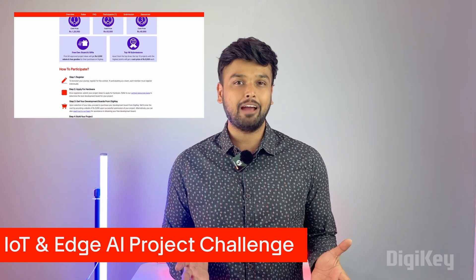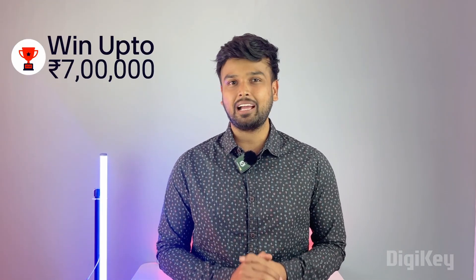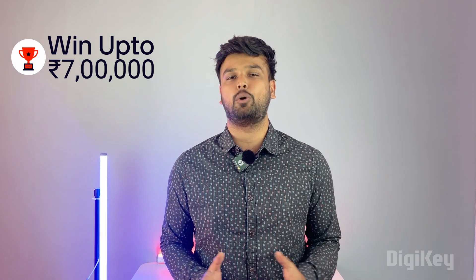All you have to do is submit an interesting project idea, get your development board, and build something interesting. For the best projects, we are also giving up to 7 lakh in cash prizes, and all of this is possible thanks to our contest sponsor, DigiKey.